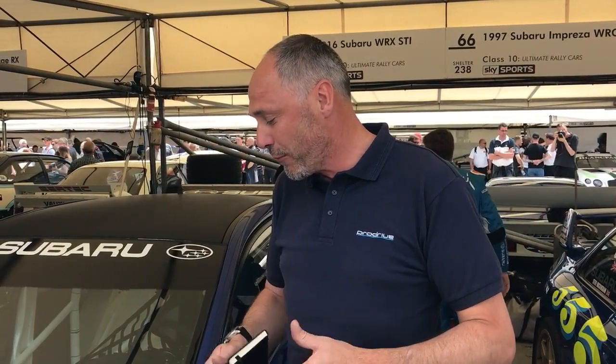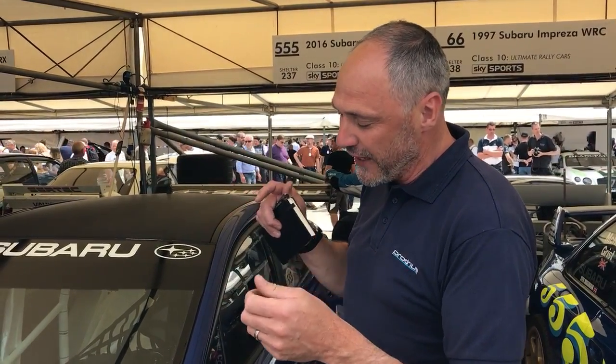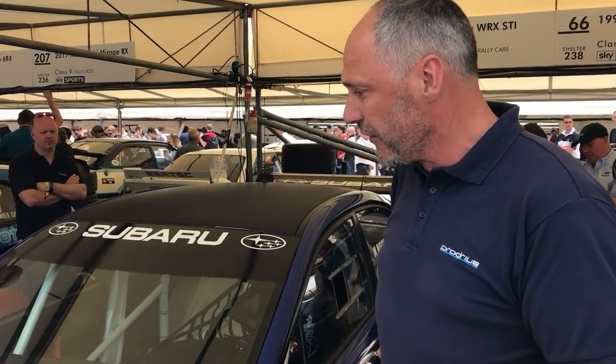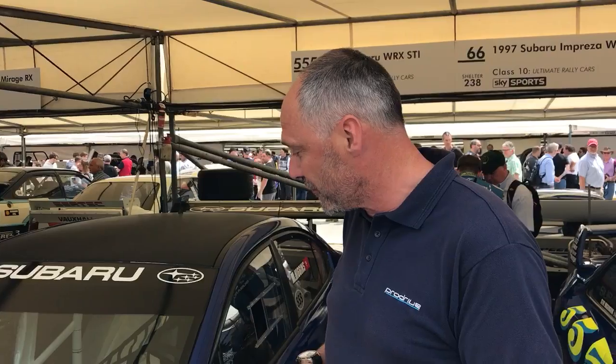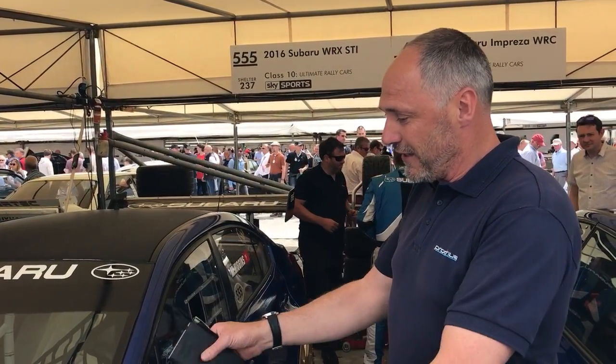That really helps to tighten it up and get a good feel from it, especially when you get more grip from the tires and stiffer suspension - you really need to tighten that car up. So we push hard to get the shell stiffness as high as we can.